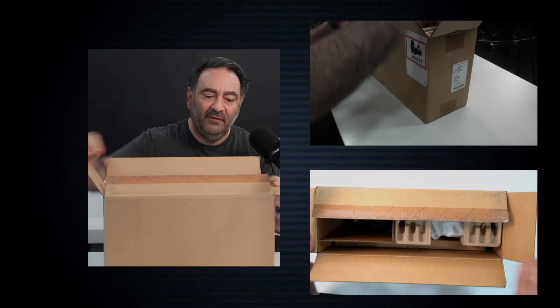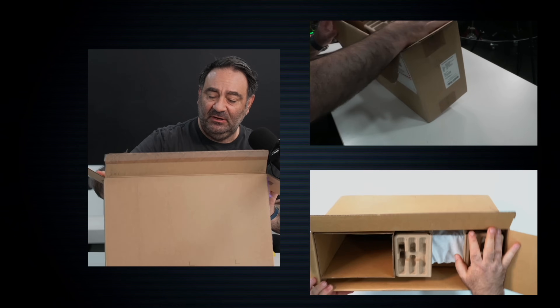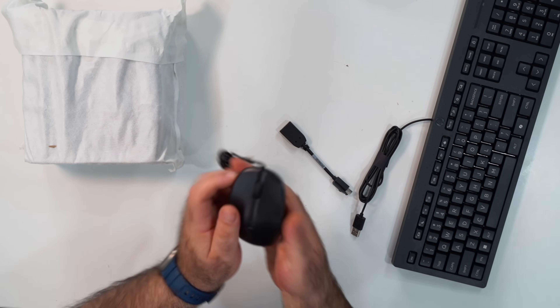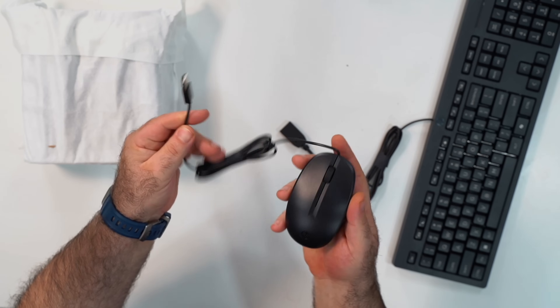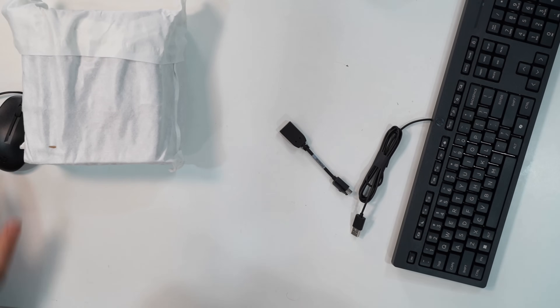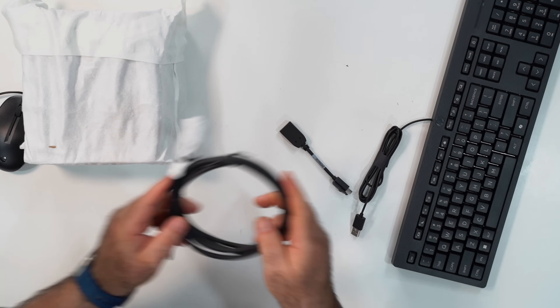I've already cut it open to see what we have. The unit is right here — we'll get to that in a moment. There's a standard wired mouse, nothing too out of the ordinary, just a run-of-the-mill HP mouse, pretty good. And then you have your power cable.